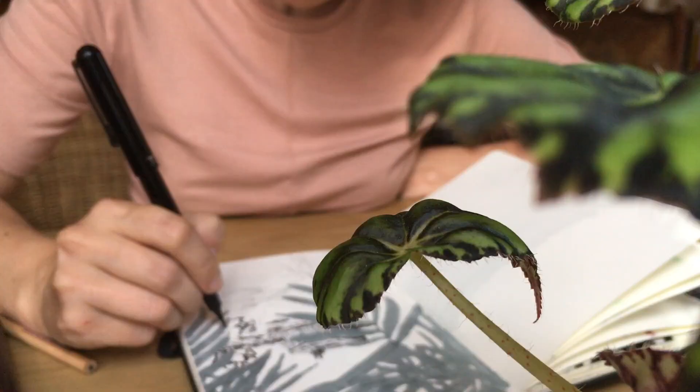This class is for anyone who's interested in improving their inking, whether or not it's the first time that you've picked up your brush pen or the tenth or the hundredth time. The key here is really that it's exploratory and that I'm going to be trying to give you little tips and tools in order to push yourself a little further within your inking techniques.